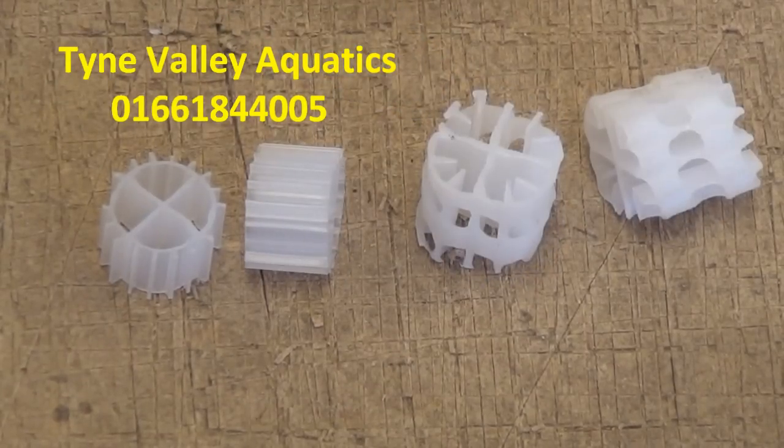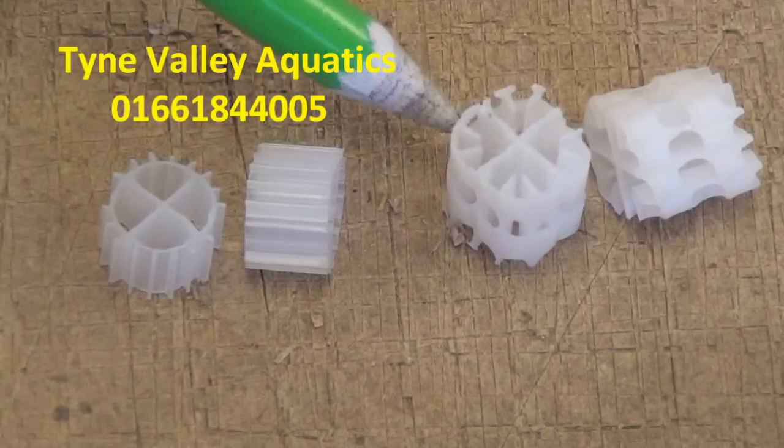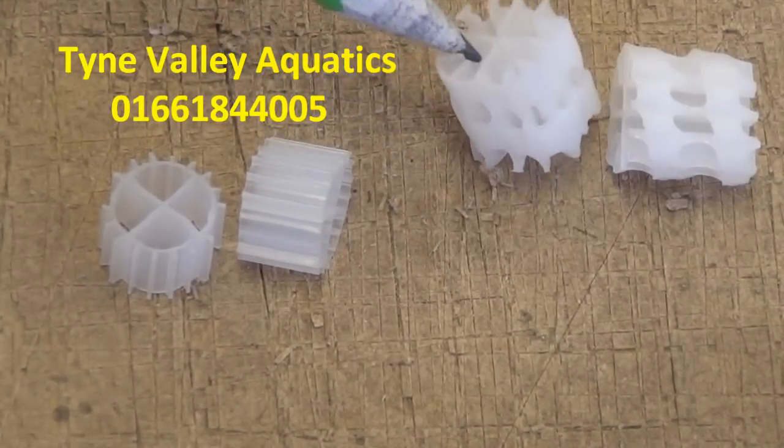That gives it more surface area, and more surface area means more space for bacteria to colonise. Very well thought out media.